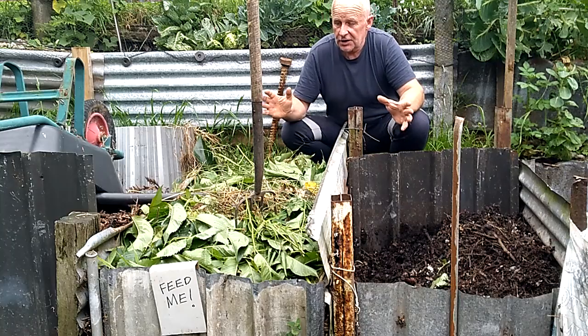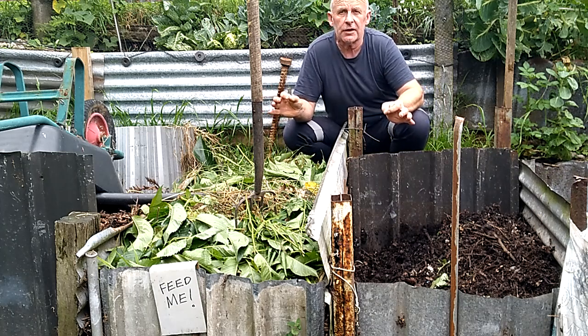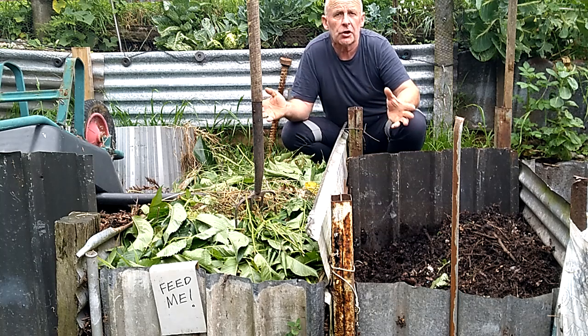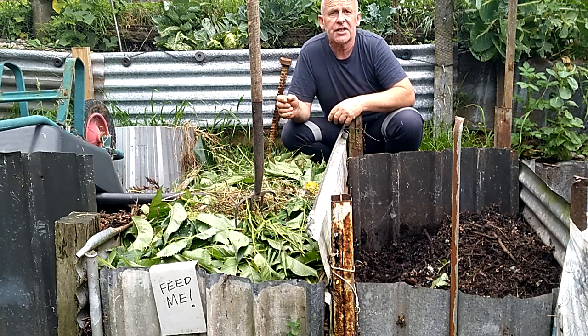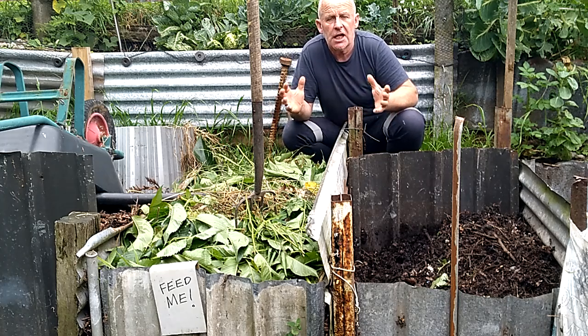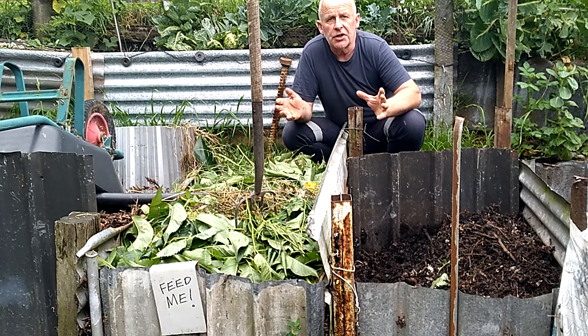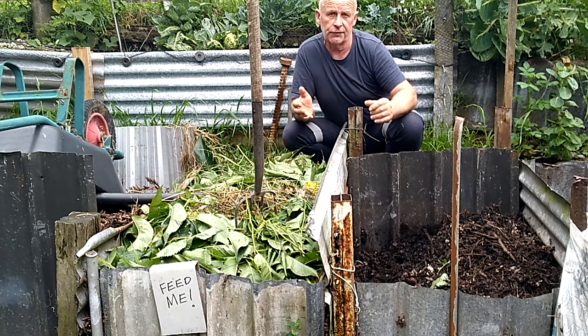To stop things growing in the compost bin, anything that's an invasive weed — like wandering dew or dock leaves — gets put into the compost tea maker. It's a large container that sits in the sunshine, fills up with water each time it rains, and provides a nitrogen-rich liquid nutrient to use around the garden.